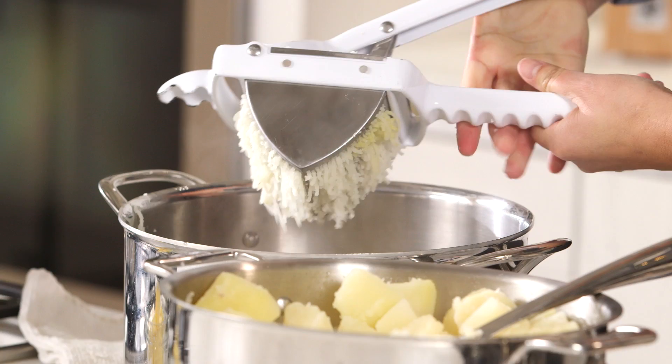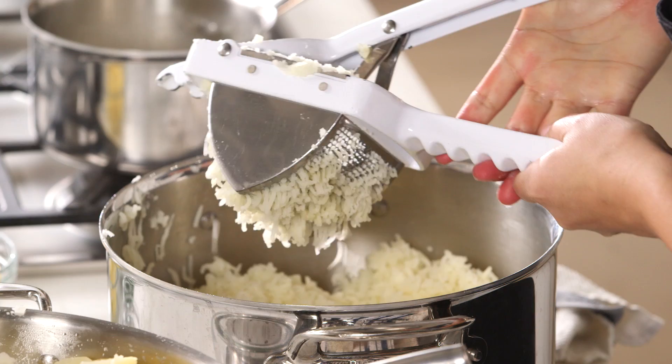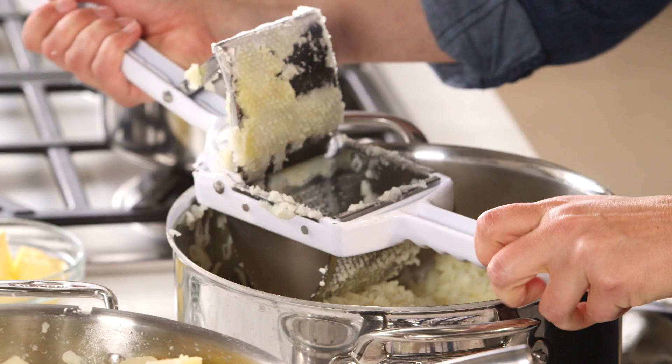The thing that's so cool about this is once they're riced, you literally just add your other ingredients and they're ready to go. You can scrape it off if you want, but the more that you put through, it'll just come on through itself.